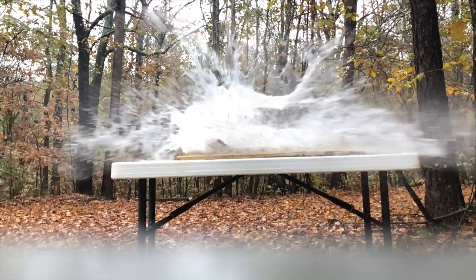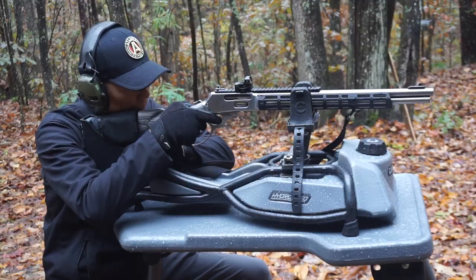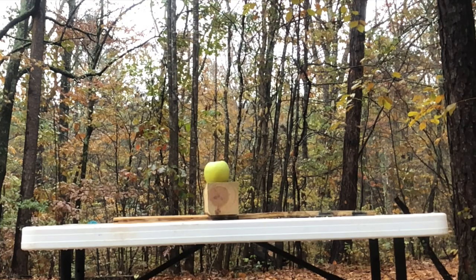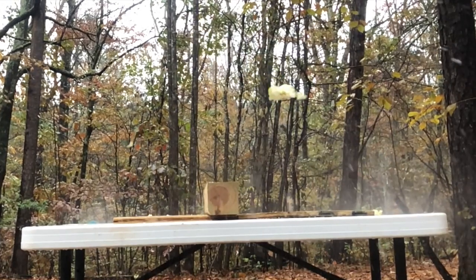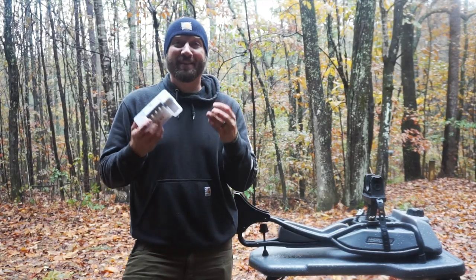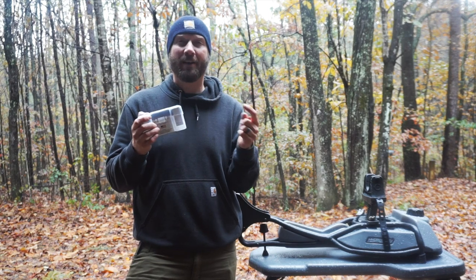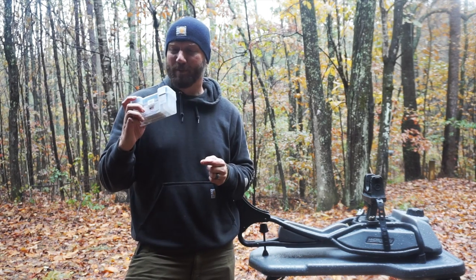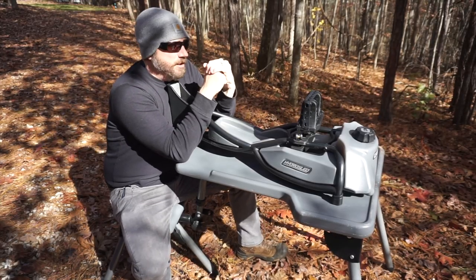Huge shoutout to Black Butterfly. If you guys are interested, they have all kinds of badass ammo, so I'm going to post a link in the description below. Look up Black Butterfly Ammunition if you don't see a link — the communists at YouTube may not let me do that. It's been a couple weeks since you saw that shooting footage; we ended up getting rained out for the rest of that.